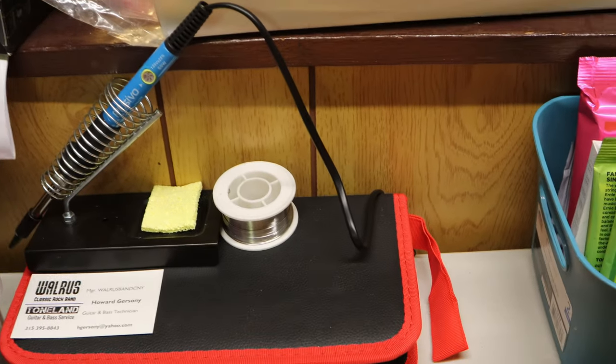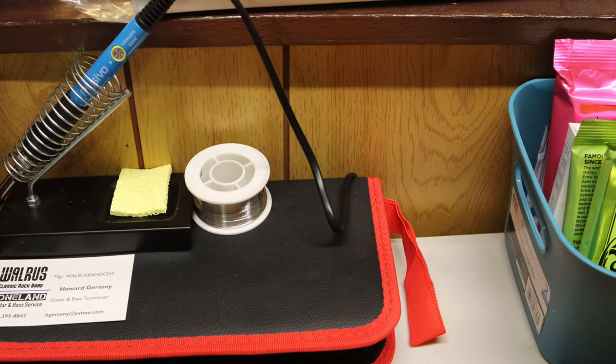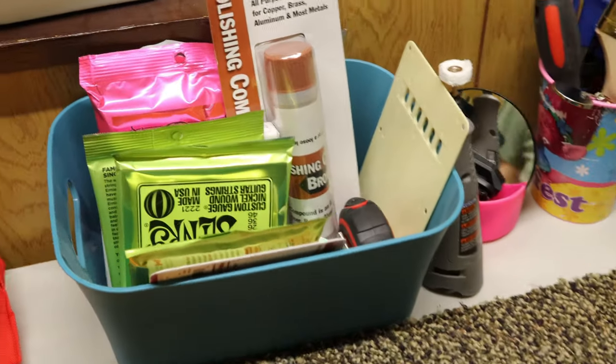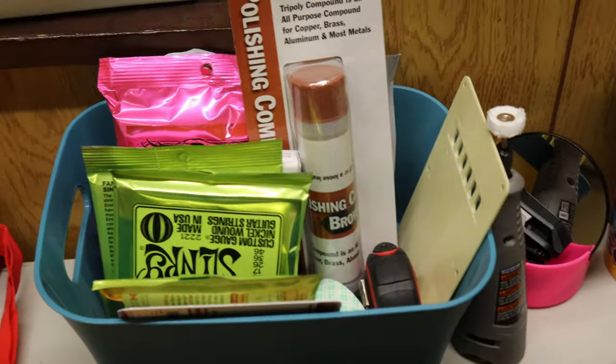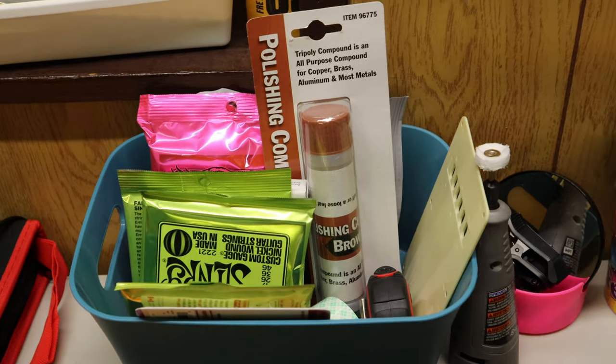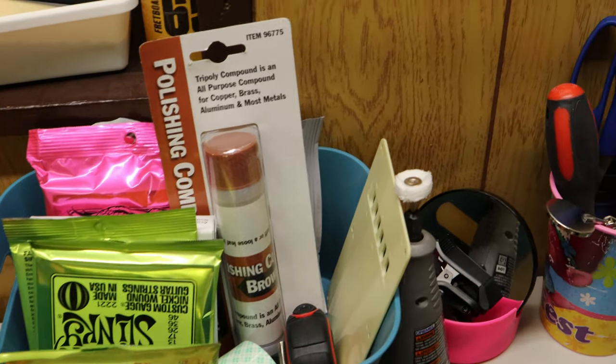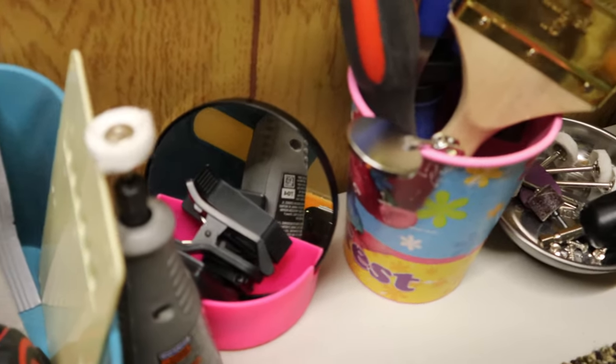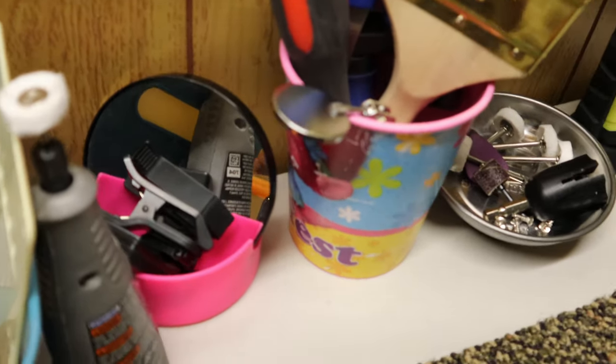I bought a soldering iron on Amazon. This will hold my strings. I went to Harbor Freight today and got some polishing compound and some polishing wheels for my Dremel.